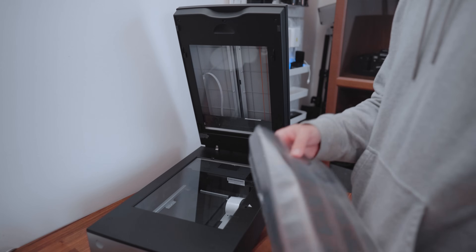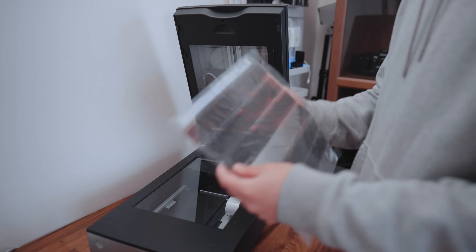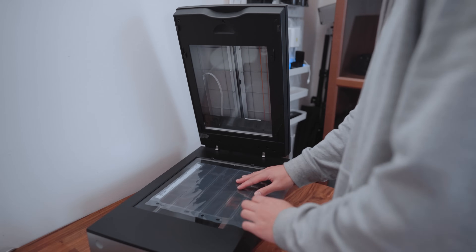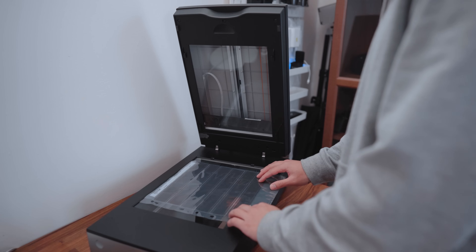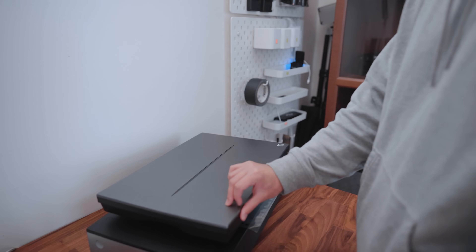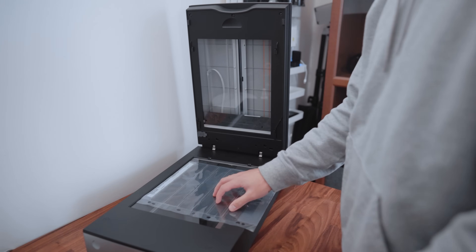I'm using an Epson 850 here. Make sure you're placing the sleeves glossy side up — so if you look at your negatives and they all read properly and aren't backwards, you want that side facing upwards. Since I have to scan mine in two halves, I flip it horizontal and do the first half, then shift it over and do the second half.